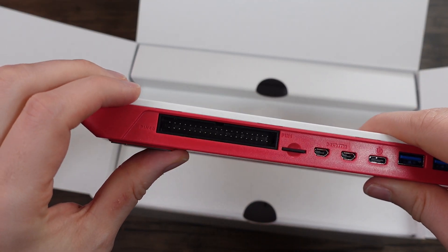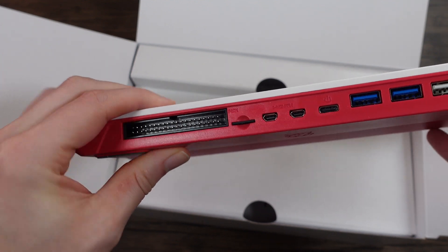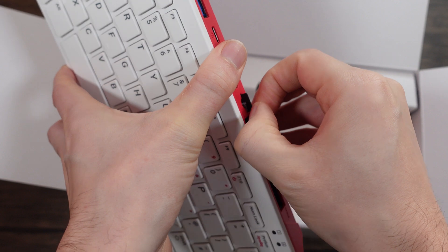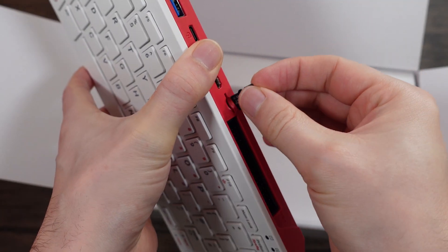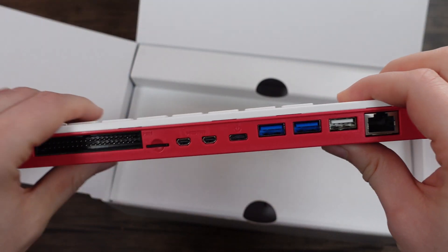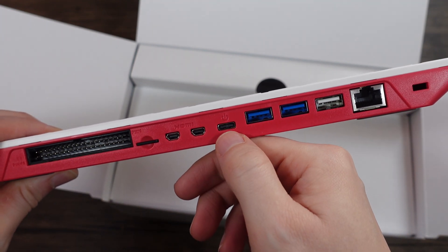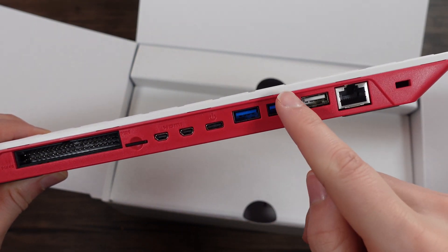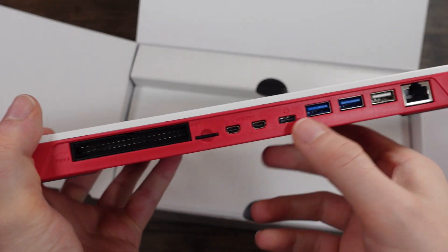We have the GPIO output pins. I think there's an SD card already installed in this one — yep. This pack comes with a 16GB card, rated A1, which is nice. On the back, you'll notice that the ports are pretty much exactly the same as the Raspberry Pi 4. You have the power, two USB 3, but only one USB 2 because the other USB 2 is being used for the keyboard itself. We've got Ethernet.